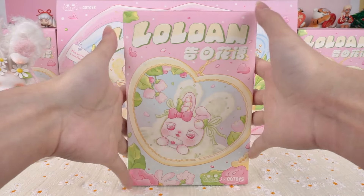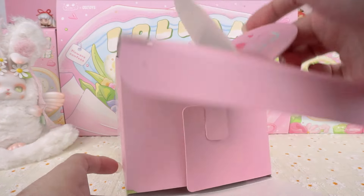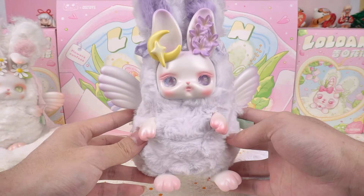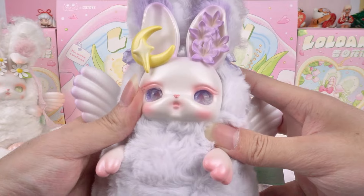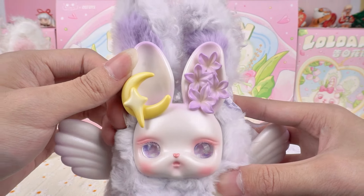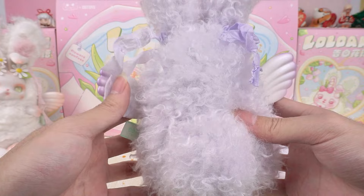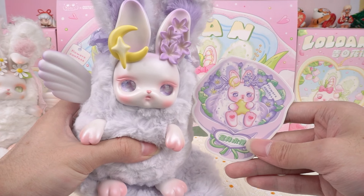What kind of surprise will the second figure bring to us? Oh, it's Platycodon. The purple hydrangea, symbolizing eternal regretlessness, is incredibly romantic. The design of the realistic long eyelashes is truly stunning. One ear is adorned with star and moon decorations, while the other is adorned with hydrangea flowers — such amazing details, I absolutely love it. And there's a lavender cushion too. The card is designed with a bouquet shape, which exudes a sense of ceremony.